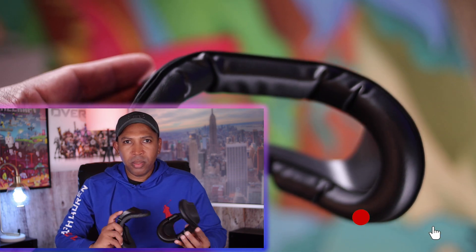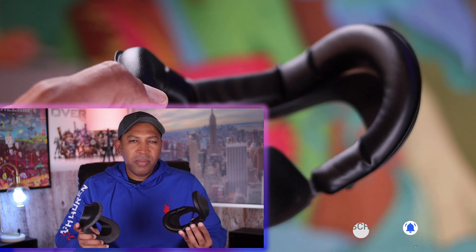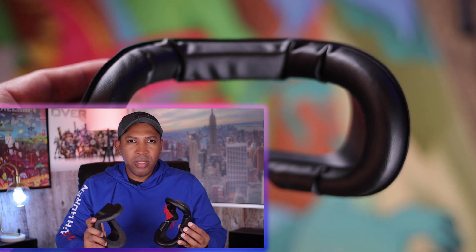That's all the advice I have for you today. If you enjoy topics like this, please consider subscribing. I will see you guys next time — thanks for watching, take care of yourself.